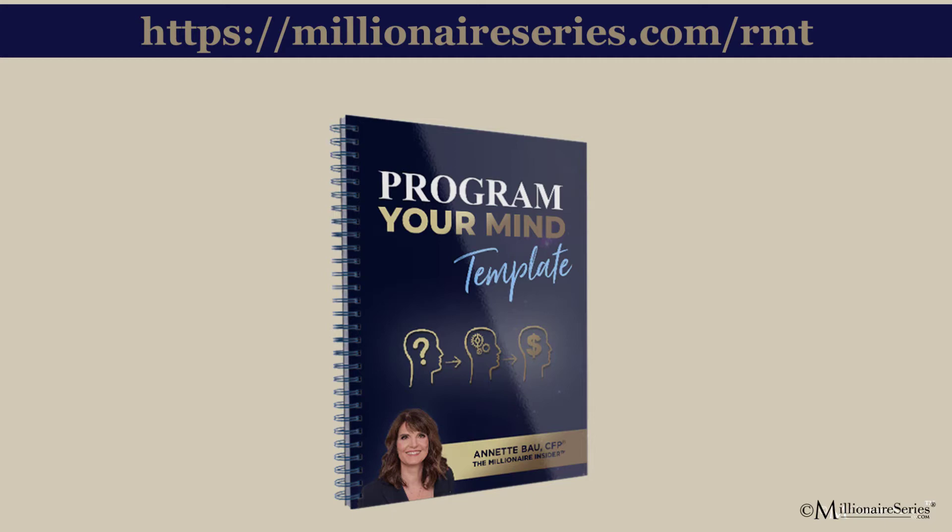Neural pathways are habits that are formed and cause us to have behaviors. Some of those behaviors are moving us towards our goal, and some of them aren't. When it comes to staying healthy, losing weight, or being focused, sometimes we have habits that aren't serving us. This guide shows you how to reprogram your mind to get rid of those habits. MillionaireSeries.com/RMT.